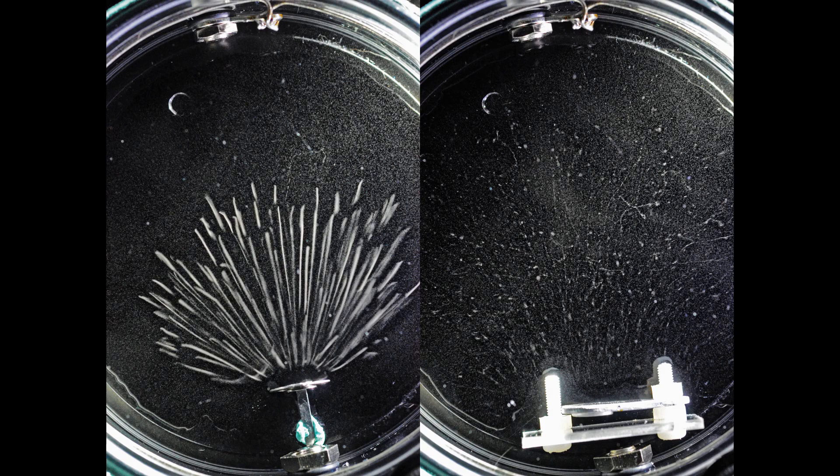In physics, a cloud chamber is a particle detector that serves to detect ionizing radiation and, for some particles, also makes their path visible.